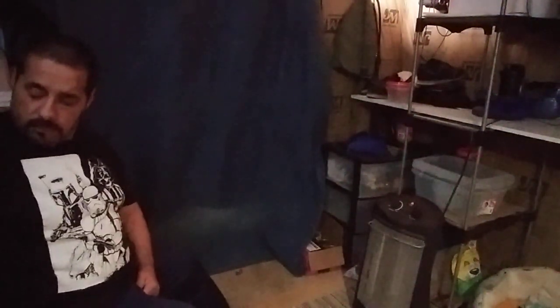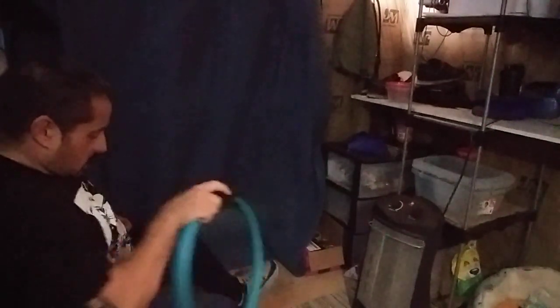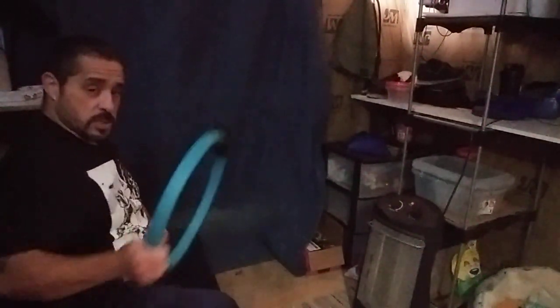Now I'm going to use the Pilates ring. We're going to sit at the edge of the bed, put this between the legs — this is going to help with the inner thighs. Try to bring the leg in and get it to where you're comfortable. One, two, three, four, five, six, seven, eight, nine, ten. I'm going to do two sets of these.